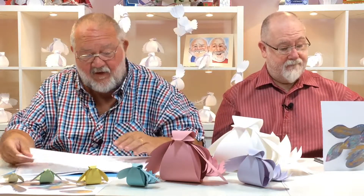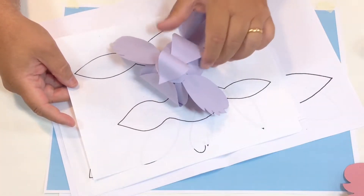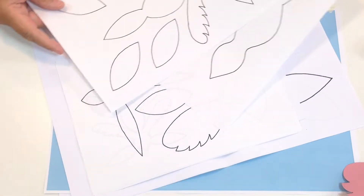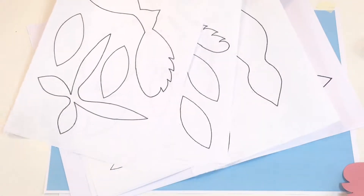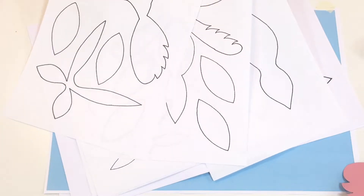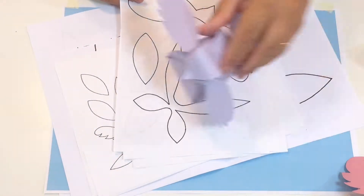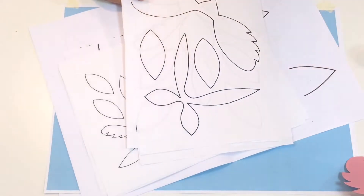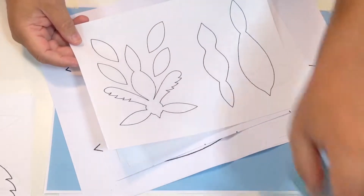Let me show you what you're going to be able to download — you're getting all these different slices. This one here is the main A4 size, and you can see that makes that size of bird. That's your basic one, and you get three sheets of paper — you just print these off and that is your download. That's your basic template set for making that size of bird.